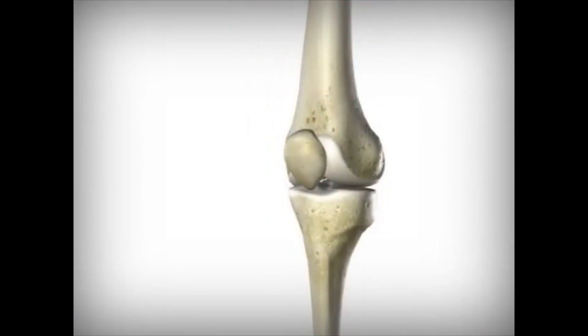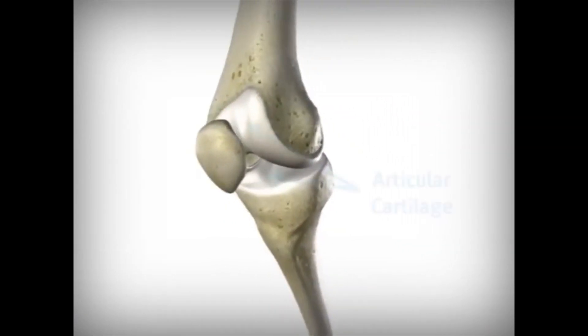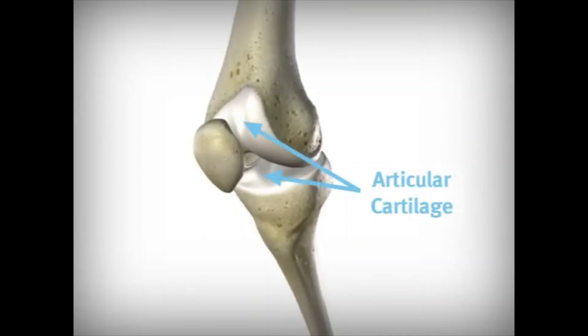Within the capsule, a type of fluid is produced that keeps the knee lubricated. The ends of the bones in a knee are prevented from rubbing together by a cushioning layer of tissue called articular cartilage.